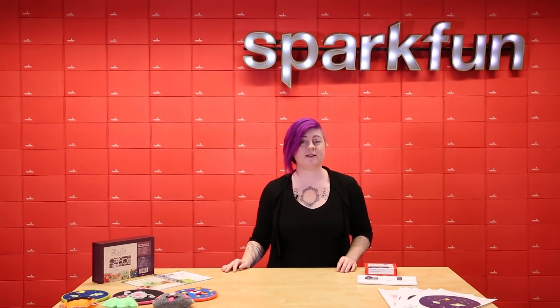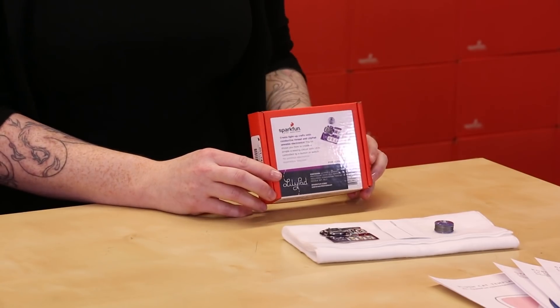The e-sewing ProtoSnap is also available in a bundle. It includes needles, conductive thread, and felt to get you started right out of the box.